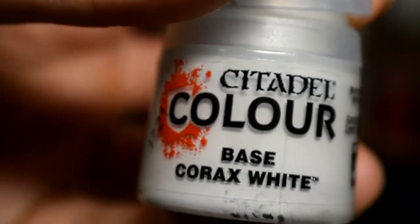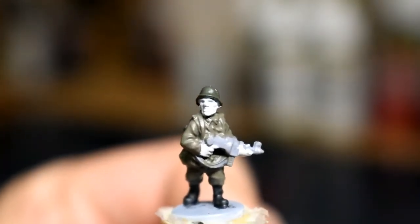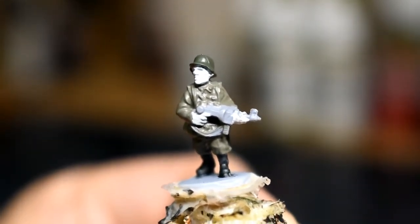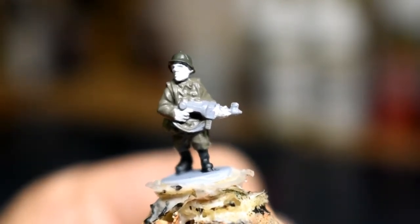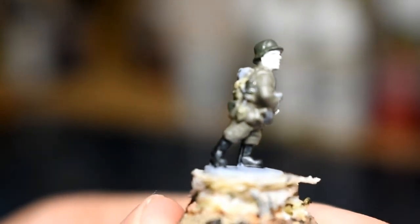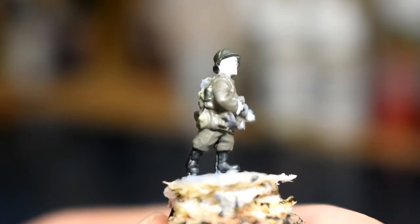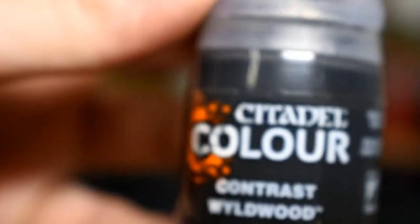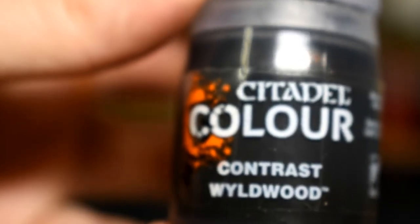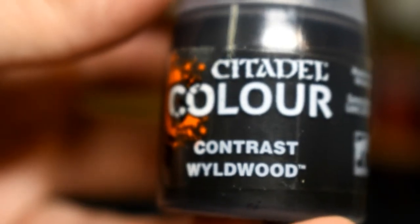You can just make out that little bundle just below the top there. Now we're going to make a start on the skin — we'll be using Corax White base, though any white base will do at this stage, because we're going to be applying a contrast paint over it later. While that dries, we'll look for wooden bits on the model. On this MP40 there's only the handle; on rifles most of it is wood. Also look for entrenching tool handles and the stick ends of stick grenades. We're going to use Contrast Wildwood — it looks really good and gets into all the nooks and crannies.